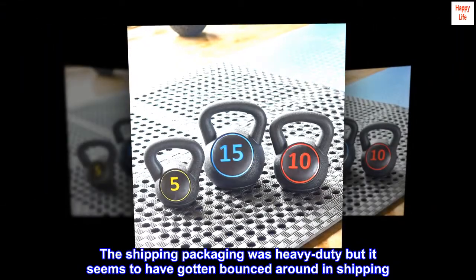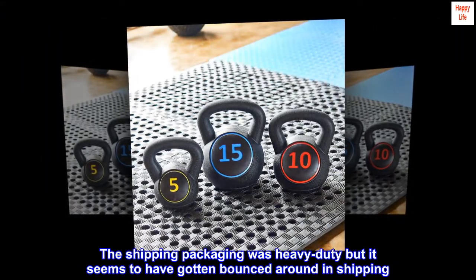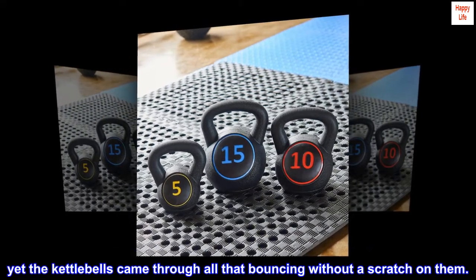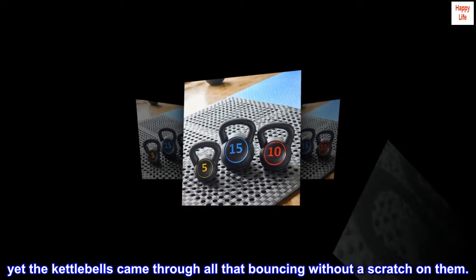The shipping packaging was heavy duty, but it seems to have gotten bounced around in shipping. Yet the kettlebells came through all that bouncing without a scratch on them.